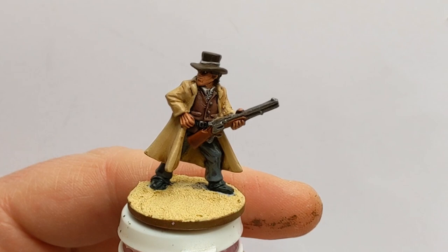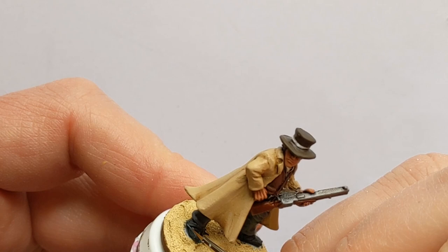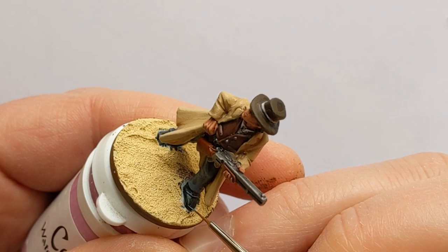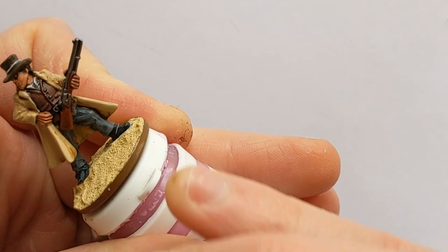Not looking too bad at all after doing some very basic highlights. One exception I forgot about is the black — you can't really highlight contrast paints with the base colour again, so going straight to the highlight colour. I'm going for a rather sharp highlight with a thin brush, and this is some Army Painter Wolf Grey. The contrast paint has already done a bit of highlighting and shading for you, so a really sharp highlight can look quite good.